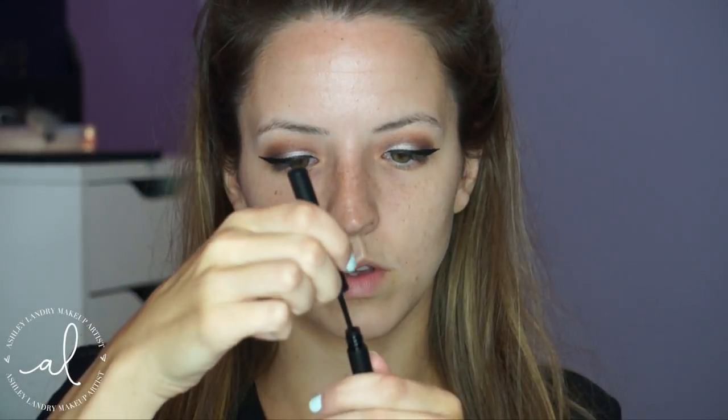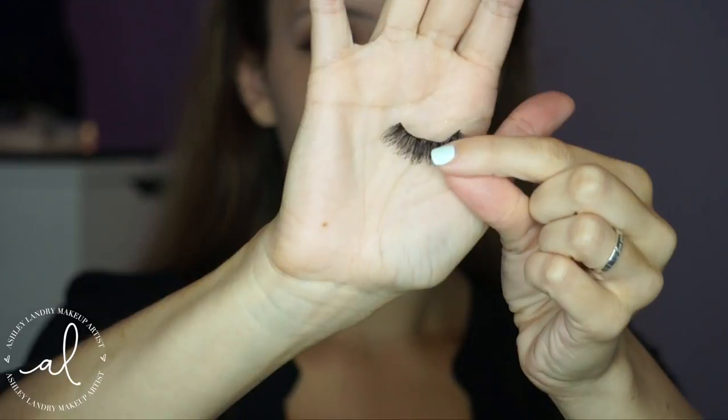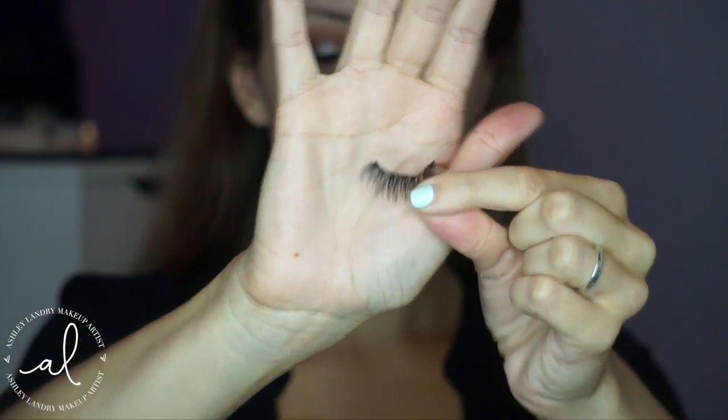Off camera I did my liner — I used my Inglette Gel Liner in number 77. Then I went in with my Sigma Liner in Legend to cover some fallout from my Natasha Denona shade. This liquid liner is so black and it completely covers up all that fallout — I love this liner. For lashes today I'm going in with my House of Lashes Smoky Muse Lashes, and I applied a coat of Girl Lactic Mascara — any black mascara will do. Then I applied my lashes and we'll move on to the face.